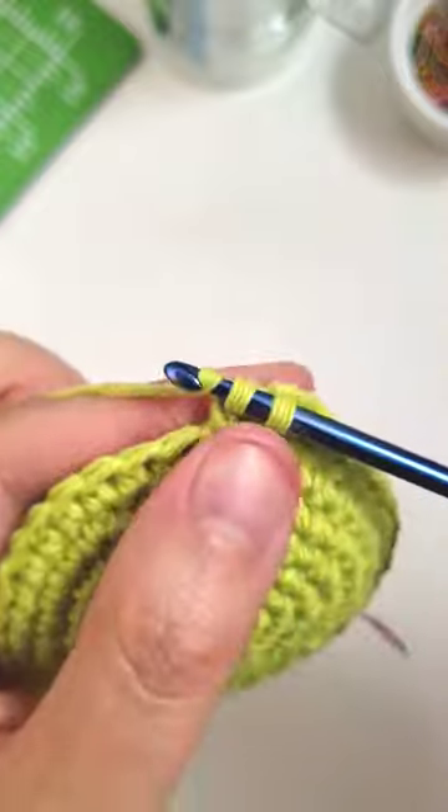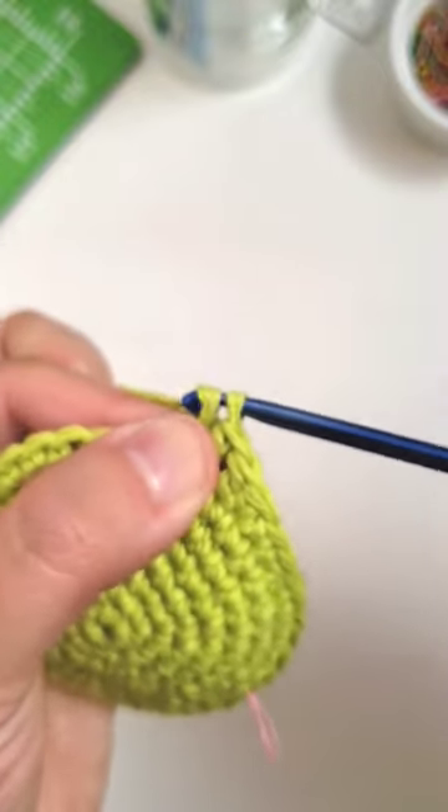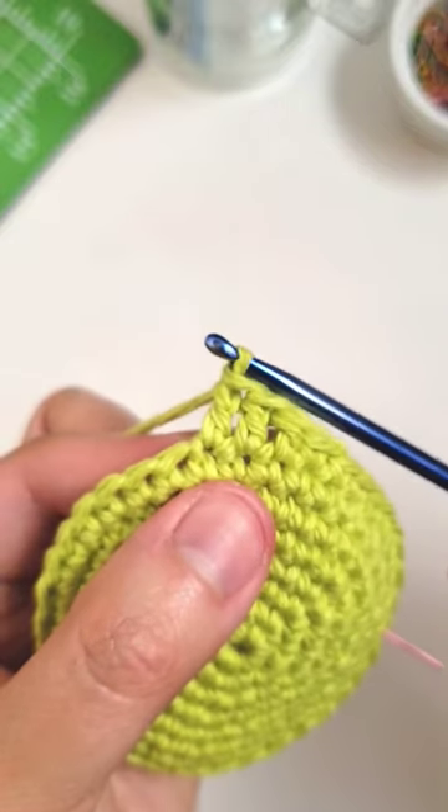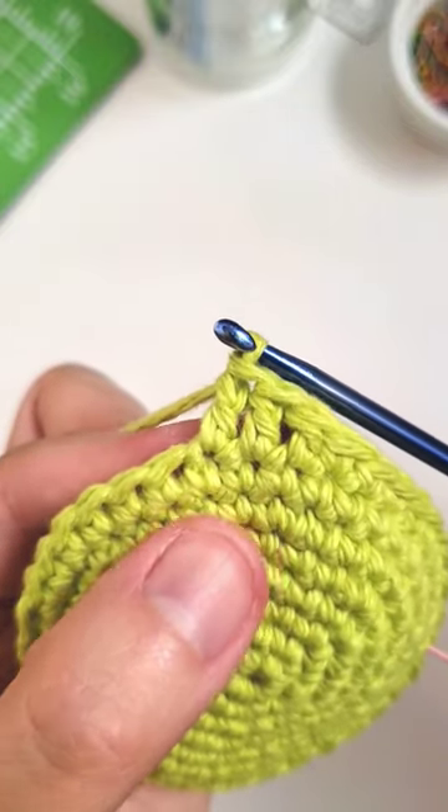Yarn over and then pull it through the last two loops on the hook, and there we have a double crochet stitch.